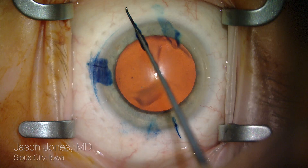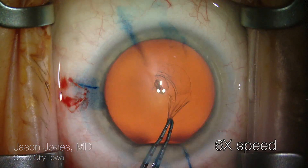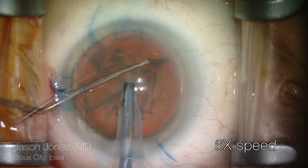This provides final orientation of the lens implant. This is going to be a toric extended range of vision lens.